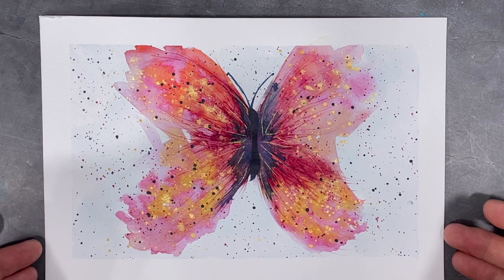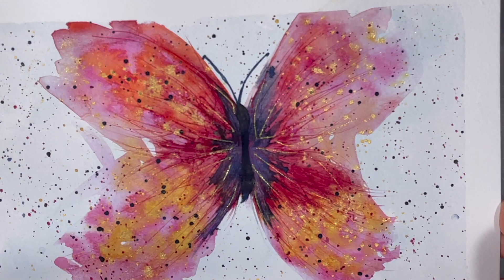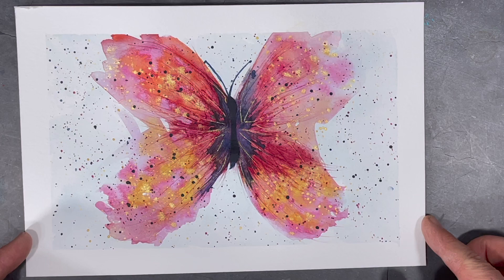I had so much fun making this painting that I already want to make more. I think these butterflies would look really neat for greeting cards and they would really look cool in a bigger format. Thank you again for making the time to join me on my journey. Have a wonderful week and happy creating!